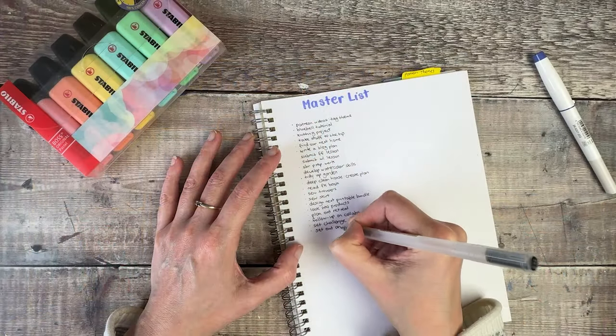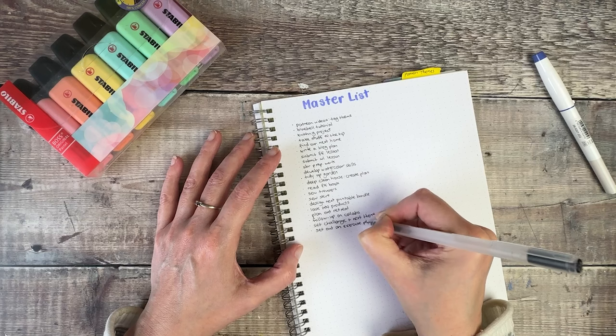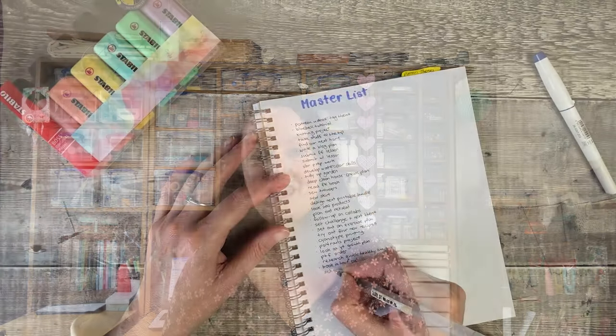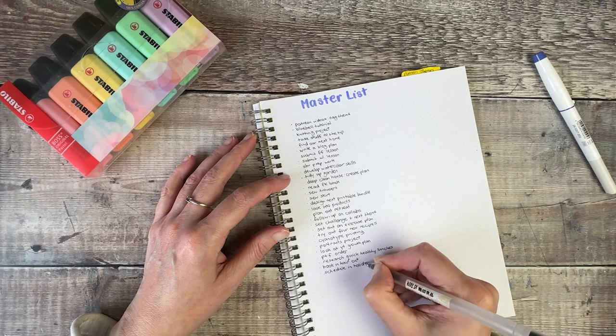Usually on a monthly basis I just use an A4 pad of lined paper, and I start thinking about everything I want to get done — for work, around the home, and personal things, whether for me or for other people. I don't write this list in any particular order at all; I just let the thoughts from my head flow. I find this such a good process because, if you're anything like me, you have lots of things swirling around your head all the time, and this is a great chance to get them all on paper.